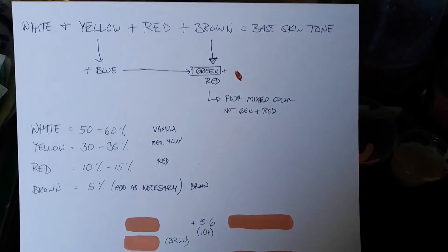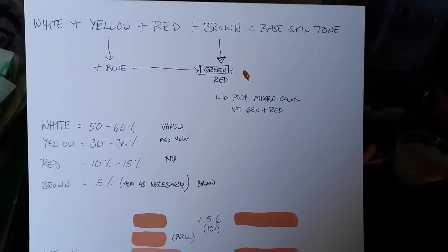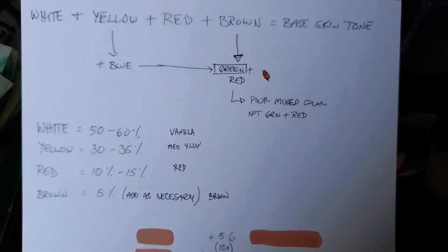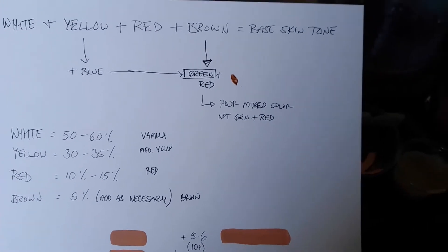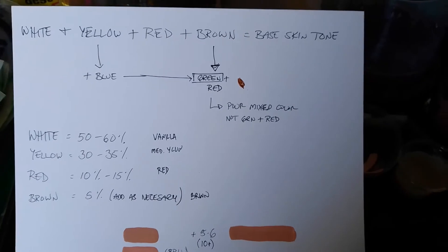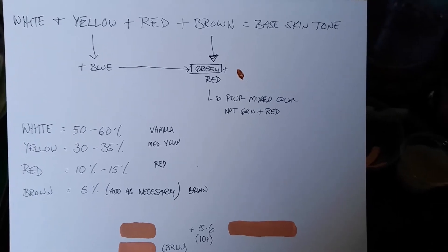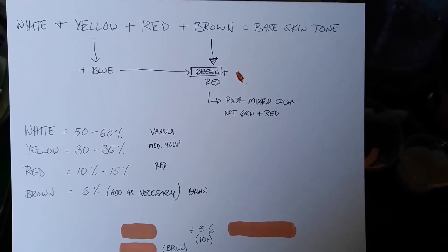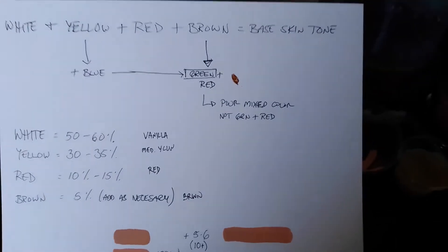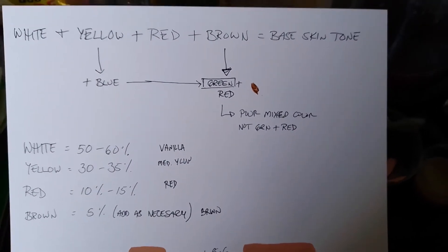This is a good basis for a skin tone to start off with. I'm going handheld since it's going to be easier to show you. Everything that you're seeing here is not exact, since obviously the colors that I have will probably not be the same that you have, so take this just as a general guideline — but the principles are pretty much the same.